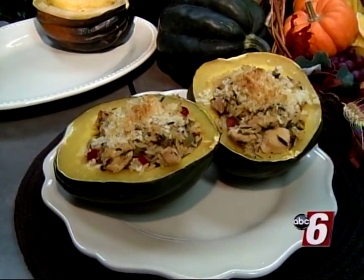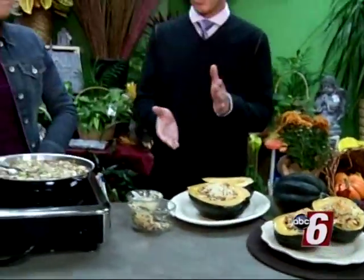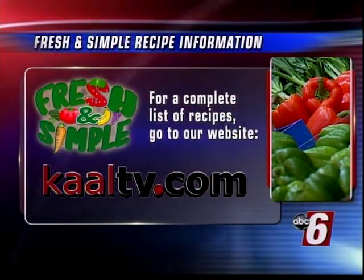It's something that's not only good for you but has really great flavor. Some great ideas — you're just full of these fall ideas! Love that — great time of year to do this. If you want more information on how to utilize squash this season, go to our website kaaltv.com and click on Fresh and Simple.